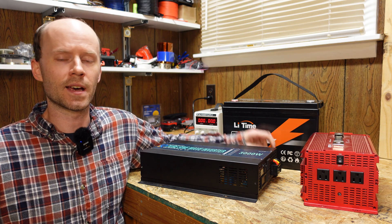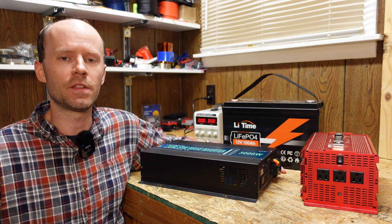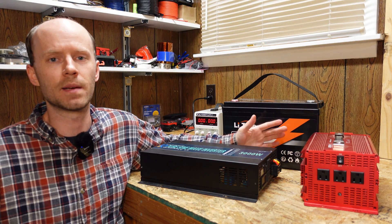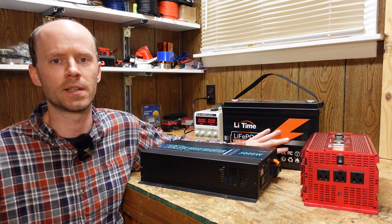Hey guys, real quick video for you here today. I got another 12 volt 100 amp hour lithium iron phosphate battery from Lit Time. If you remember, we reviewed this battery in a prior video, and while I was disassembling it I had damaged it beyond repair unfortunately, so I couldn't really do the high rate discharge test that I had planned on.